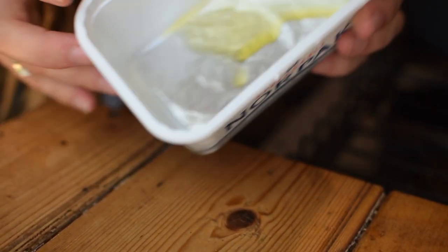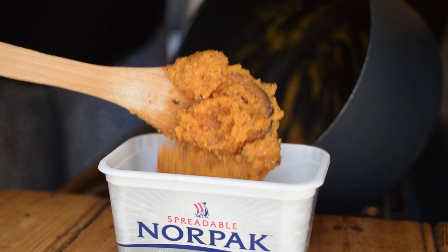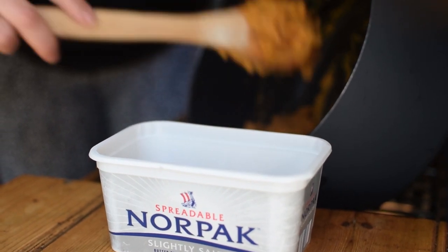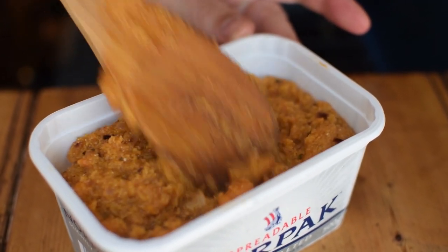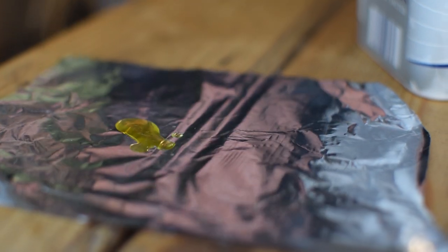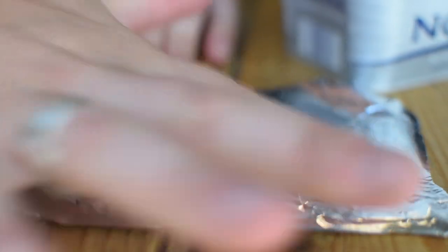Now oil and line a vessel to set the polenta in. I used a margarine tub to create a brick shape, so it's easy to slice. Spoon the cooked polenta into the tub. Shake or firmly bang it on a surface to remove any bubbles or gaps in the mix — this will create a nice square block. Place an oiled piece of foil on top and leave to cool and refrigerate overnight. From my experience, it takes a minimum of three hours to set and cool.